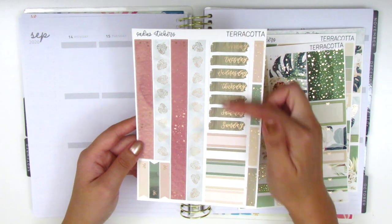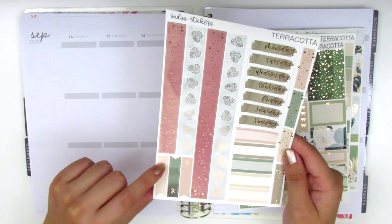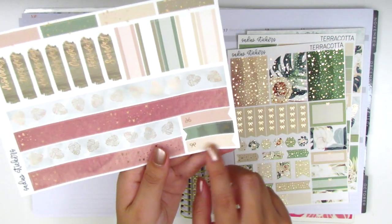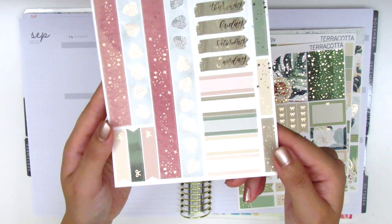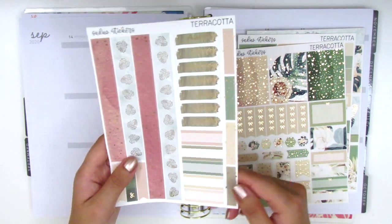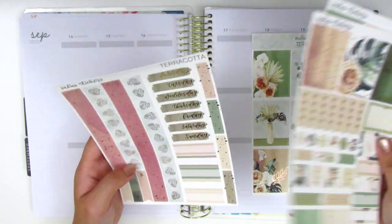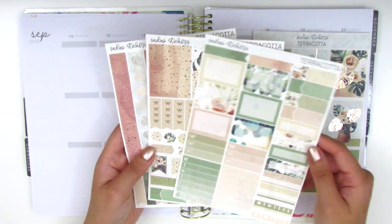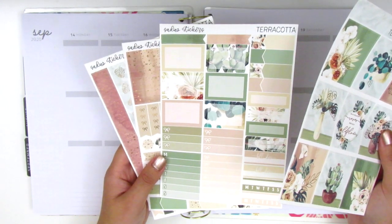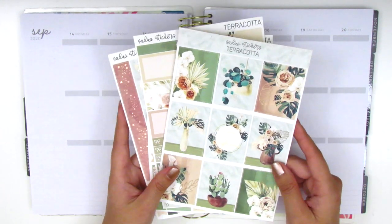The last page has the date covers, which I think are so pretty. We've got two strips of washi, some horizontal bow flags, more quarter boxes — or actually I think these are third boxes, they look a little bit bigger — and then additional foiled headers on the side. So we have lots of stickers to work with. I really love Sadie's Stickers formats; her kit structure works really well with my planning style.